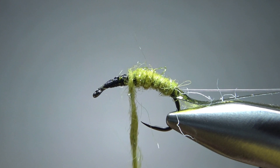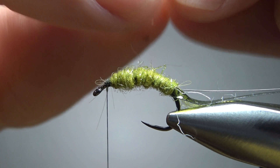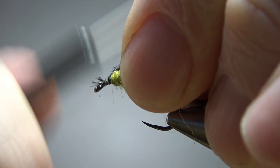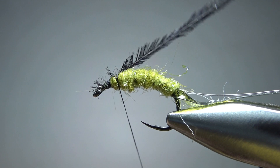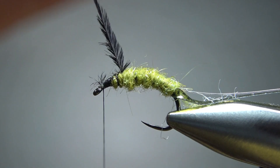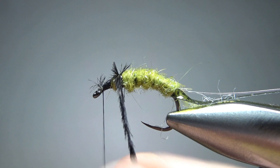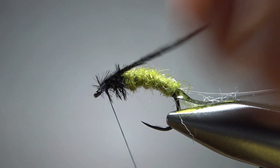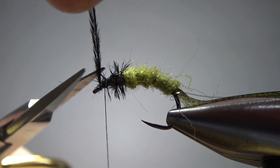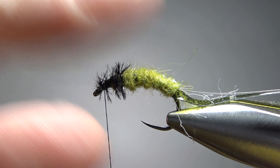The next thing we're gonna catch in is some ostrich herl. Find one with the longest barbs you have. Let's take it back just a little bit — I want just under the first third of the hook covered with this, but a significant leggy thorax area. Now just wrap this ostrich herl. Take your time — you might get 5, 6, 7 wraps up here. Try not to let them slide too far forward. You'll probably need to snip these off, as they don't pluck out as easily as peacock herl does. Then lick your fingers and try to pull these down to the bottom.